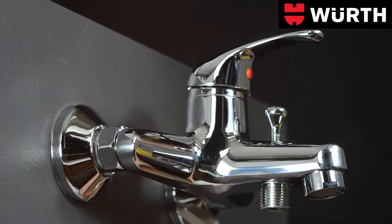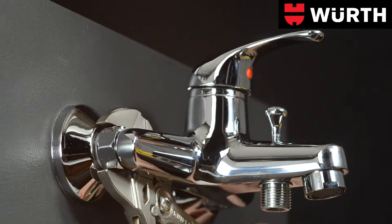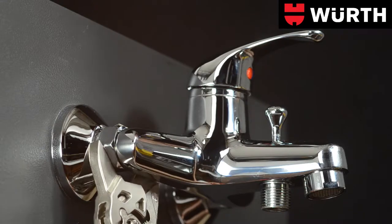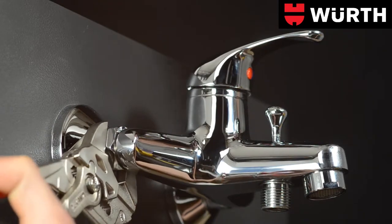The pliers wrench is ideal for assembling parts with sensitive surfaces, such as chrome-plated valves. It's the perfect tool for gripping, holding, pressing, and bending workpieces.